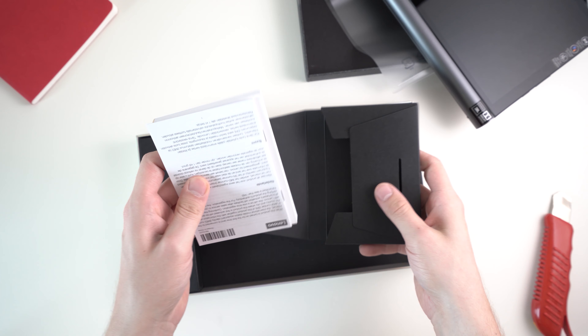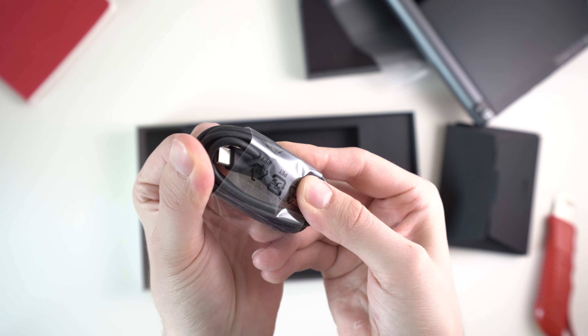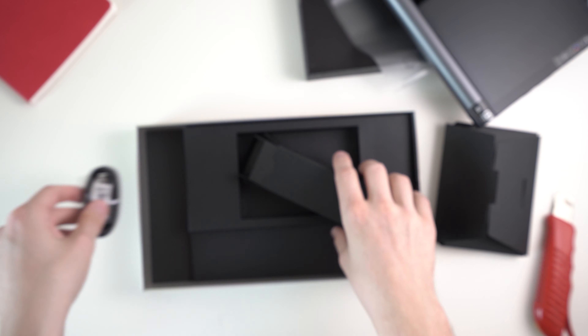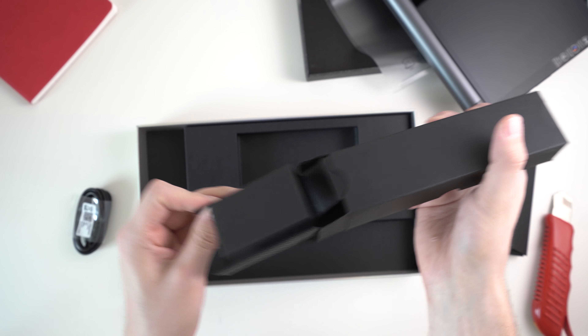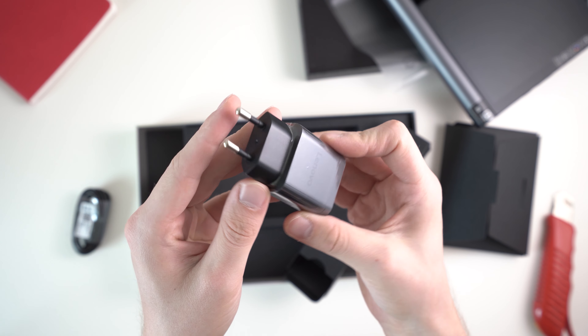What else is inside the box? We've got the warranty card and quick start guide, of course. Then there's a USB-C to USB Type-A cable, so we've got a USB-C port — that's nice. And then we've got a standard charger. That's pretty much it; nothing else is inside the box.